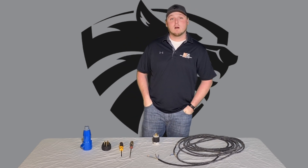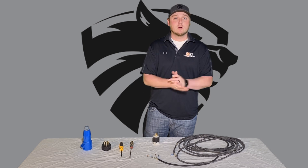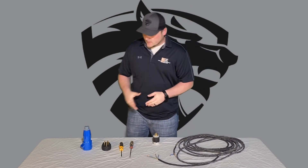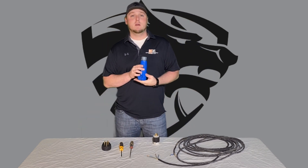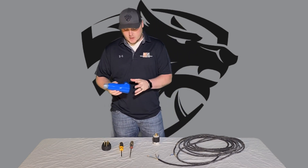Today I'm going to go over how to wire up your 20-inch Warrior Wolfpack Grinder. It's part of our Warrior line of equipment. First and foremost, this is going to come with it. We're going to have to disassemble this a little bit and then I'll show you how to wire that.